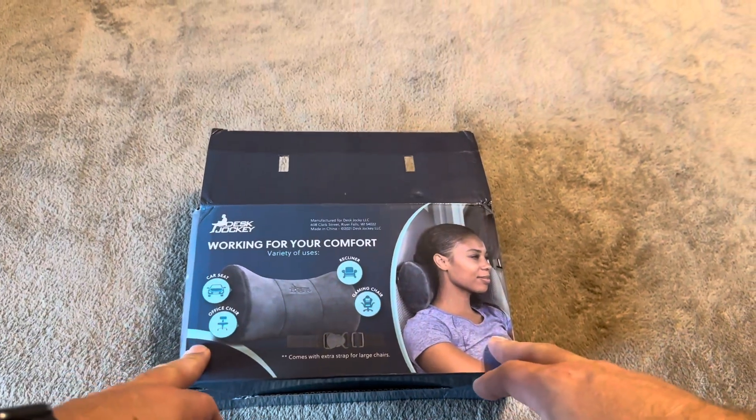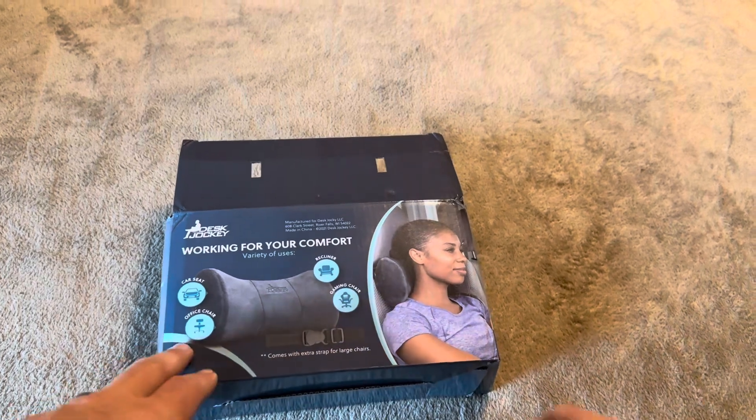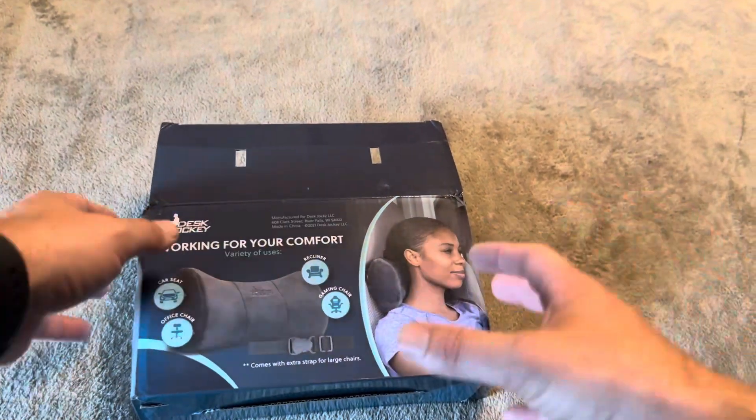Today I'm going to be reviewing this Desk Jockey neck pillow that was recently sent to me by the brand. This is designed for car seats, recliners, a gaming chair, and even an office chair. And since it comes with a strap, you can easily strap it down behind you as well.